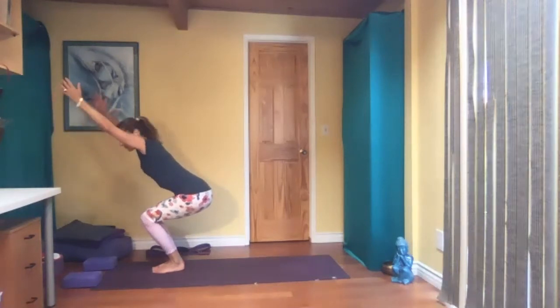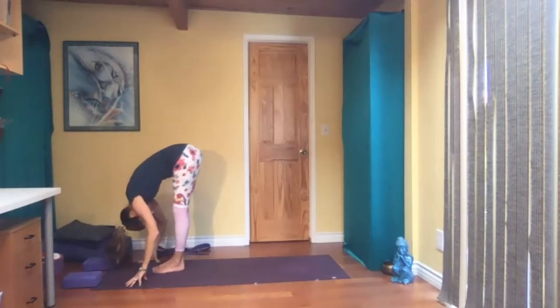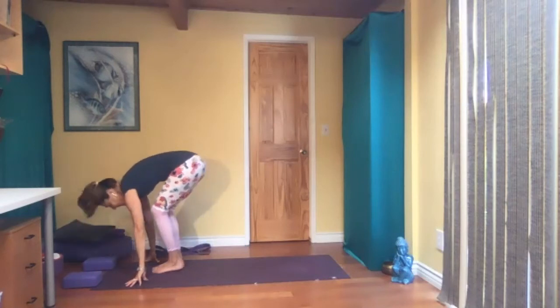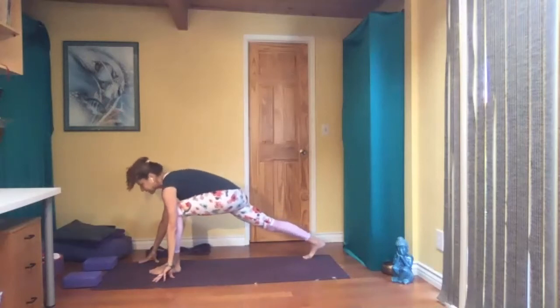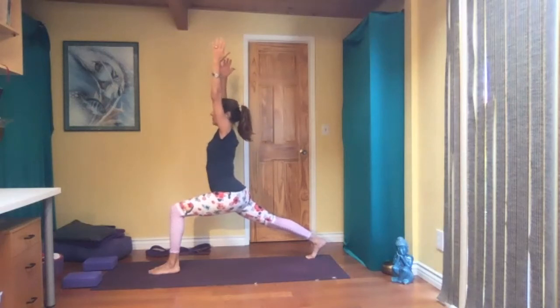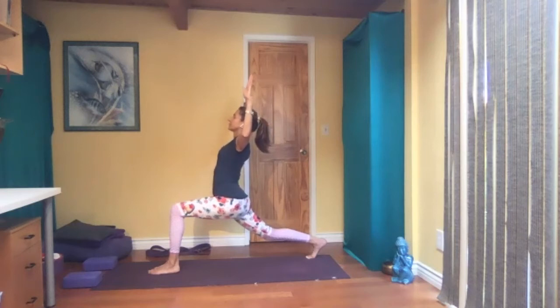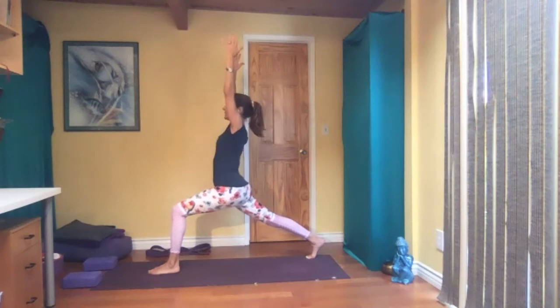Two more breaths here — reach up with your arms and fold in half. Bending your knees, big step back — left leg this time. Runner's lunge, and high lunge. On the ball of your left foot. Bend your left knee and cactus arms — do whatever you did on the other side, maybe a slight back bend.